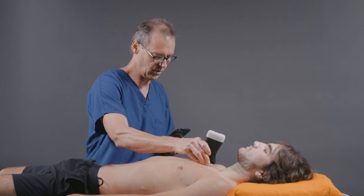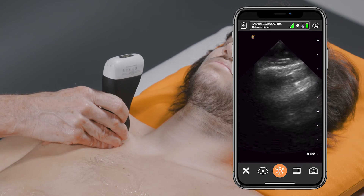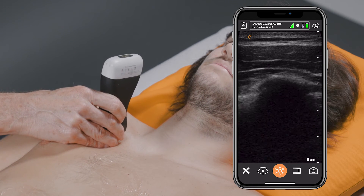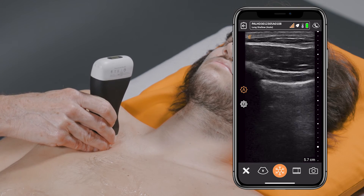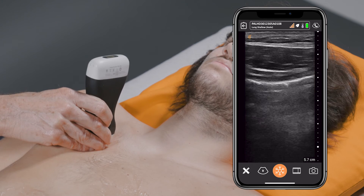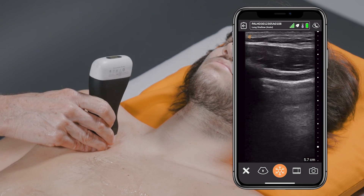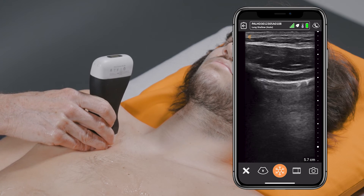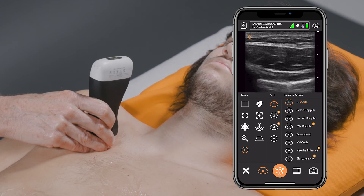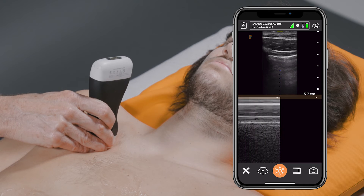Finally, we'll go ahead and move up to the lungs, looking for evidence of pneumothorax or more likely pulmonary edema. The AI technology understands this and changes the preset into a linear array from phased array. You can see you've got normal sliding. We'll go ahead and put this in M mode so we can look for sandy beach sign.